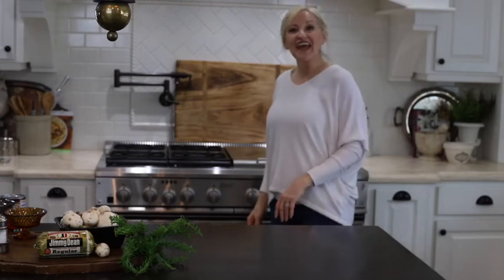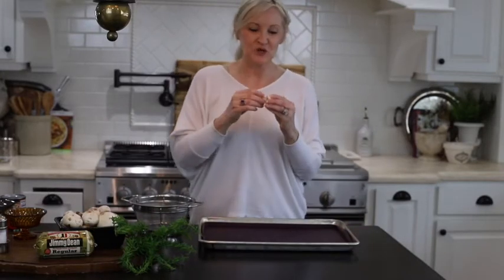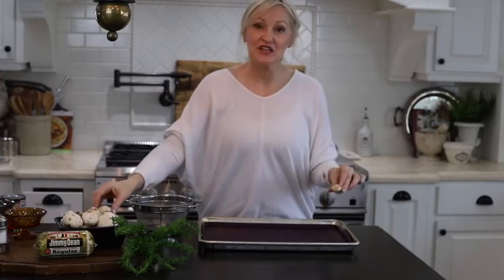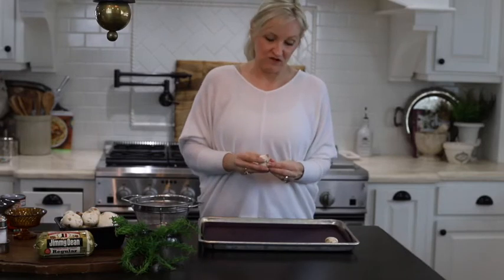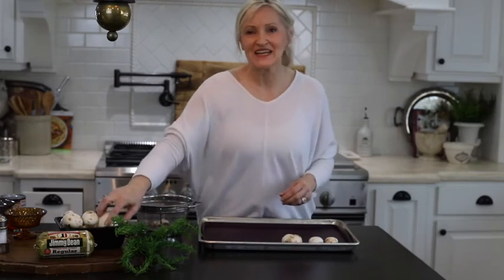I'm going to preheat my oven at 375 degrees. The next thing I'm going to do is simply break off the stems, set them aside, and lay my mushroom caps facing down. I'm going to bake these mushroom caps for about 15 minutes. All this is going to do is remove some of the water that is naturally in the mushrooms so that the mushrooms are a little more meaty and not so heavy with liquid. Now I'll pop the caps into the oven for about 10 minutes.